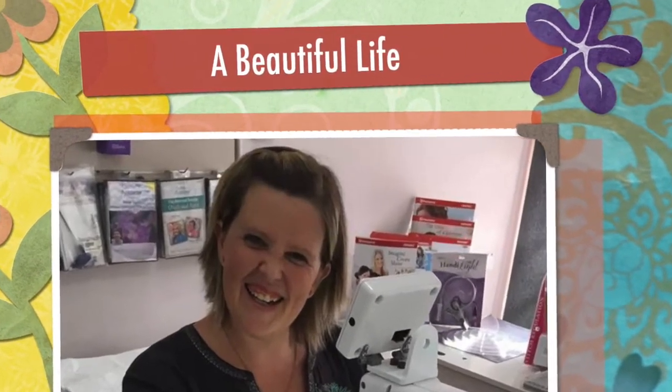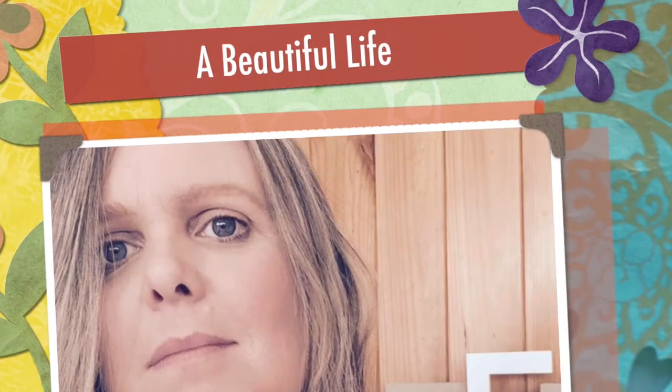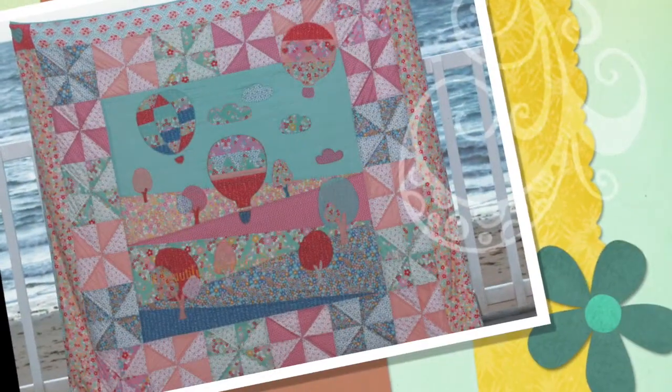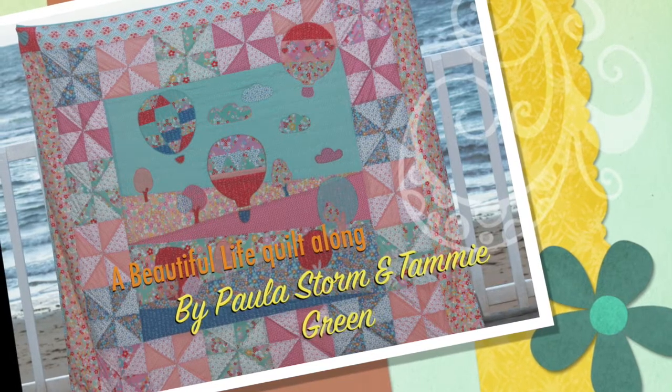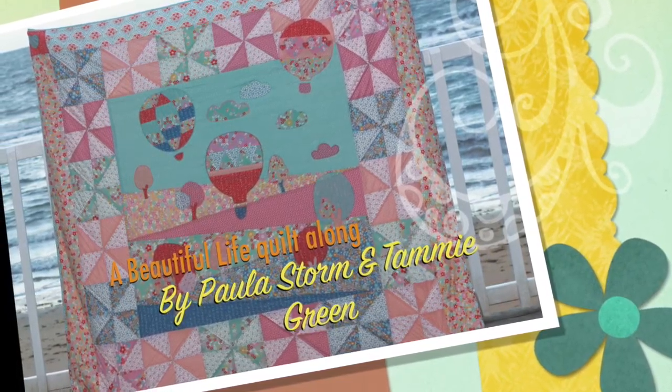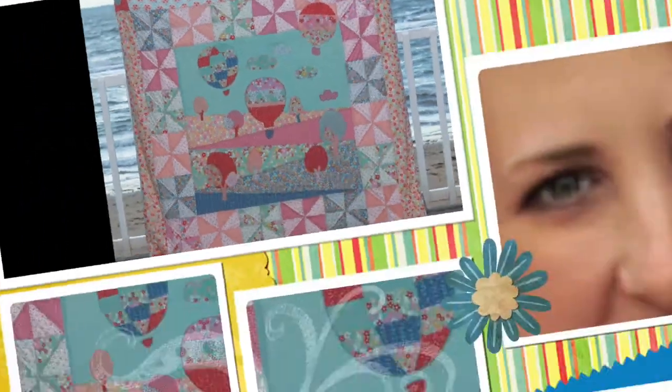Hi, I'm Paula Storm. Thanks for joining me today on my YouTube channel. Today we're going to be working on the next part of our four-part series, based around this gorgeous quilt called A Beautiful Life. It's completely designed by my very good friend Tammy Green from Studio T Green.